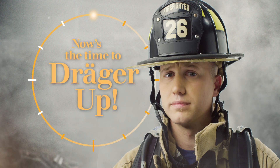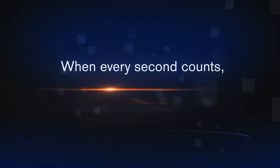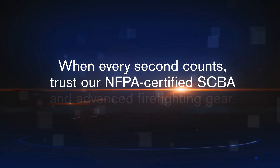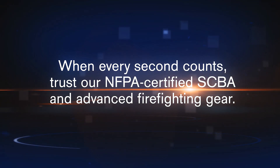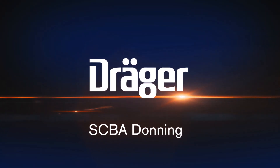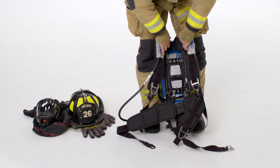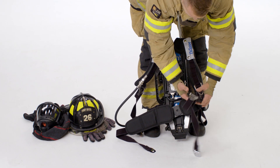Now is the time to Draeger up. When preparing to don your Draeger SCBA, make sure you release the strap assemblies for the shoulder straps and your waist pad.